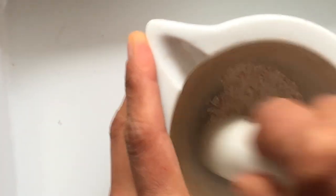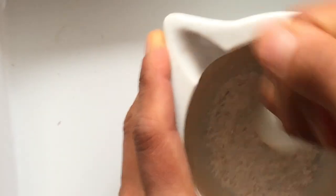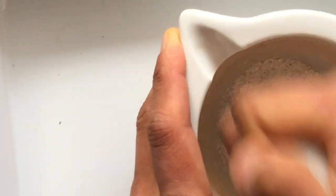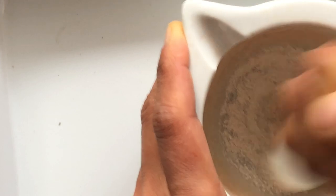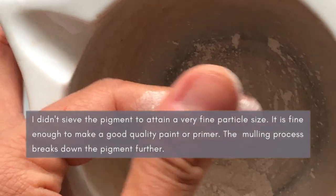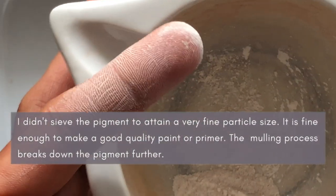I'm going to grind this further, and within no time this will be a really fine powder. You can even sieve it at this point if you like, but I generally don't. I just grind it until I have a very fine powder. It's almost done. When we mull this, the grittiness will just go away and it's really nice and powdery. This is the consistency you need for making paint.